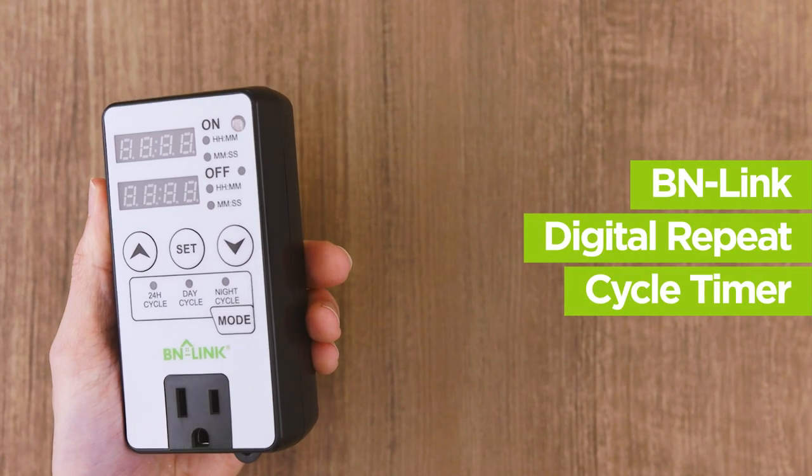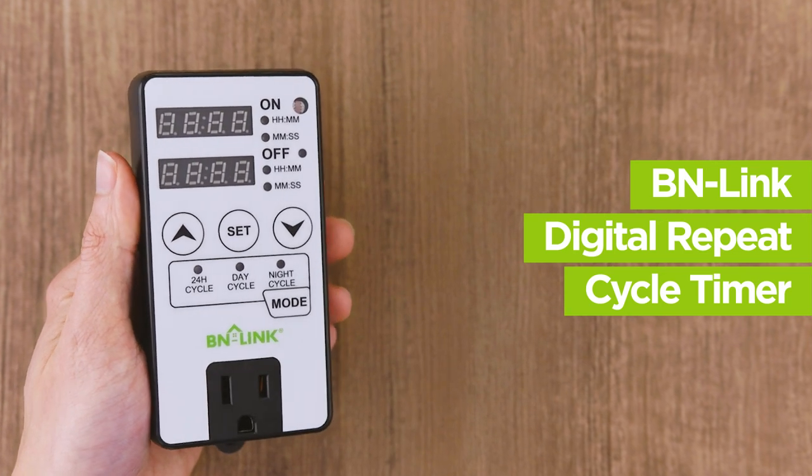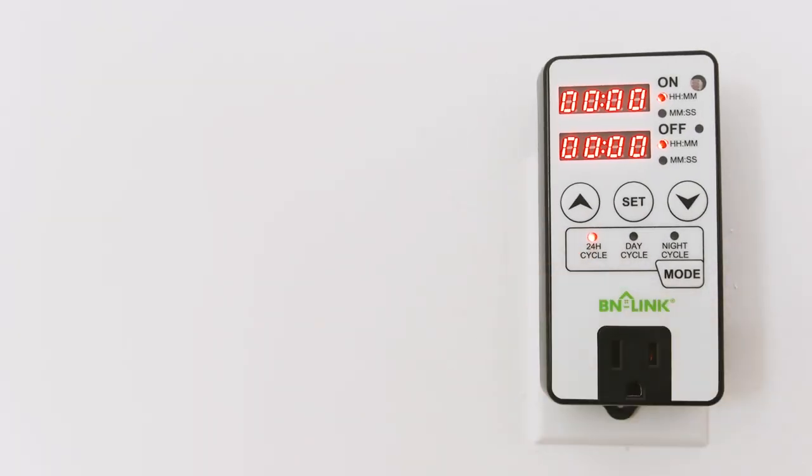The BN-Link Digital Repeat Cycle Timer is easy to set up and use. Let's get started on setup. First, plug in the timer to a standard wall outlet.